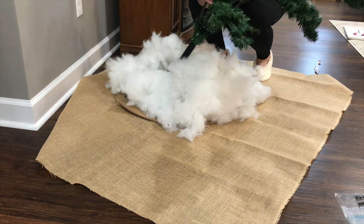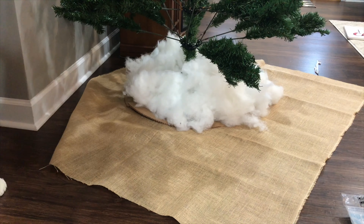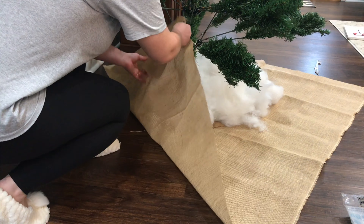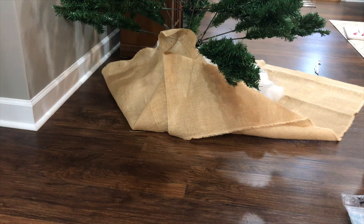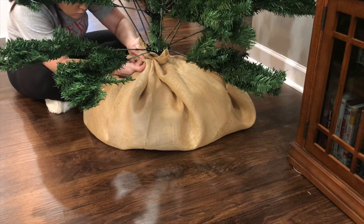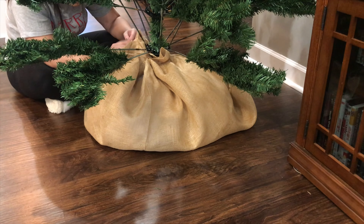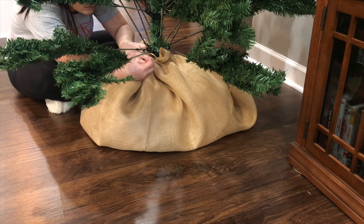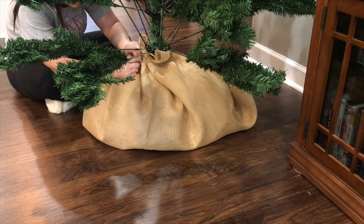Next I went ahead and put the bottom section of the tree in the base so that when I pulled all the fabric up I could just tie it to the bottom section of the tree. I'm going to be honest — I should have cut the cardboard a little bit smaller because it was hard to get all of it to wrap around the bottom of the tree. I did have to play with it for a little while but it ended up working out and you can't tell.